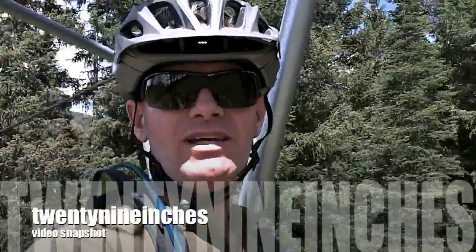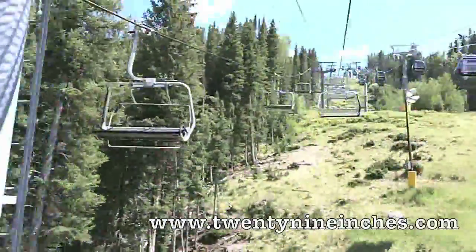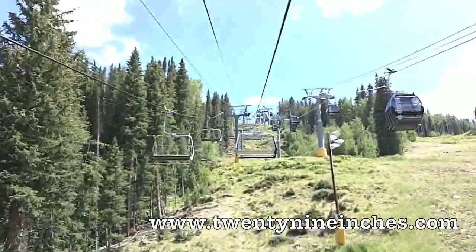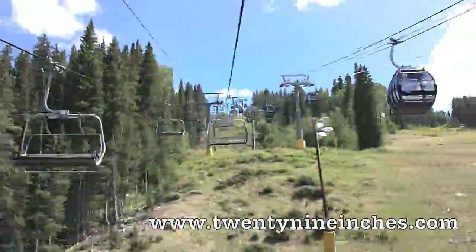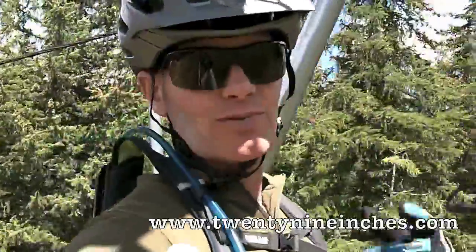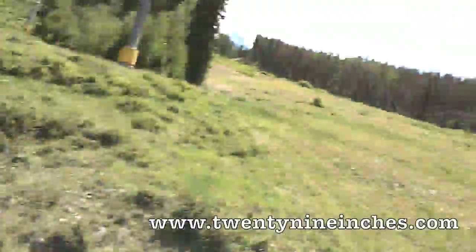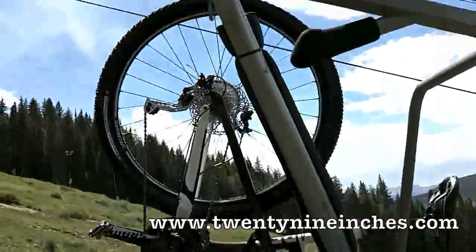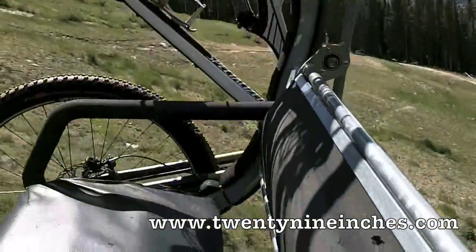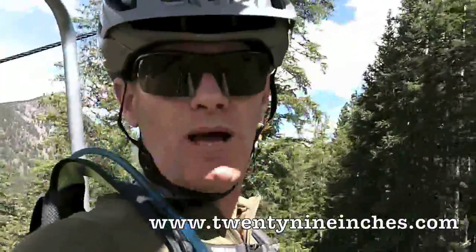This is your granny speaking. I'm on the ski lift heading up the mountain for the second time — a nice way to get to the top. Today I'm getting ready to do the Camber 29er; you can see it hanging right here. We'll get a little more video of that at the top.